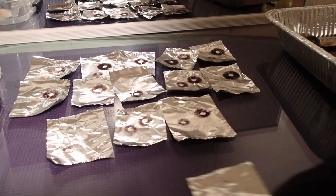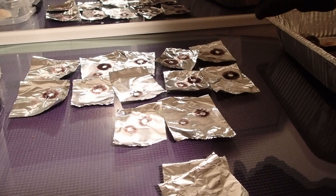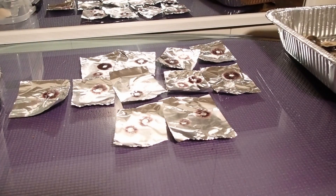Some of these, like this one and this one — those are not good spore prints. They're going in the trash.